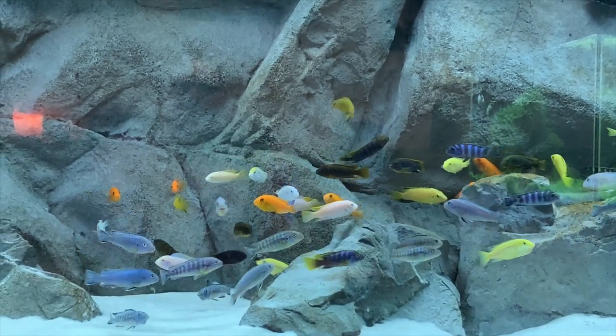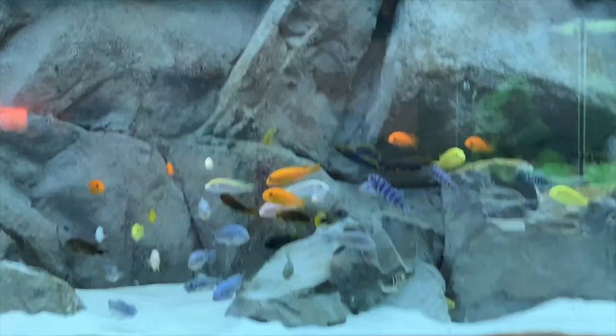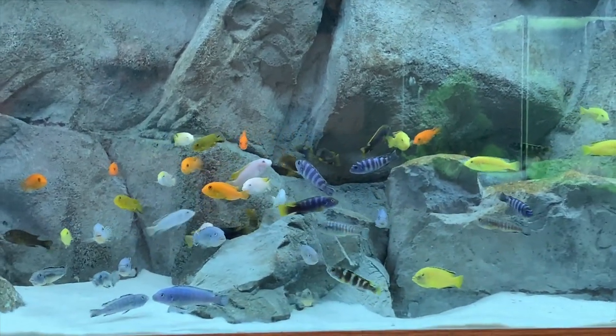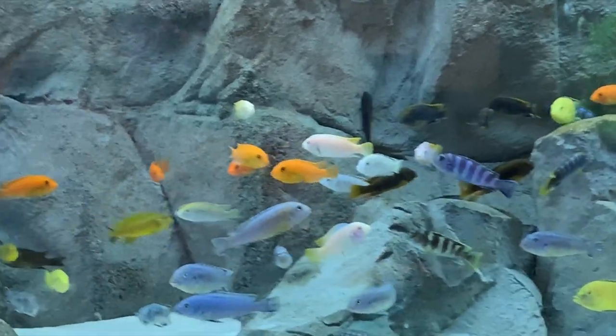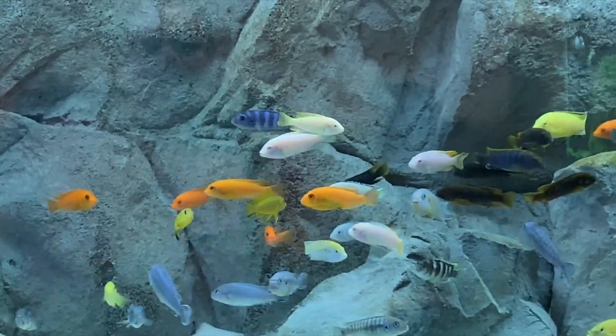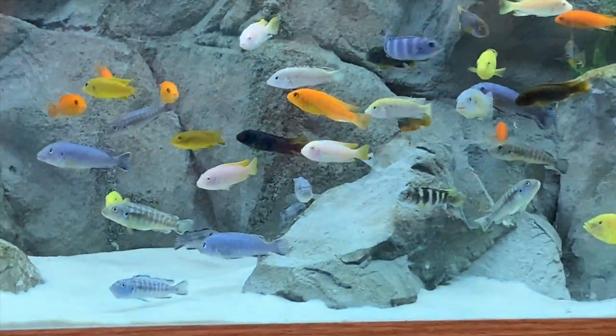Alright, well, here's the tank. As you can see, I've got quite a few more Mbuna in the tank now. I added roughly 20-some fish to what I already had.